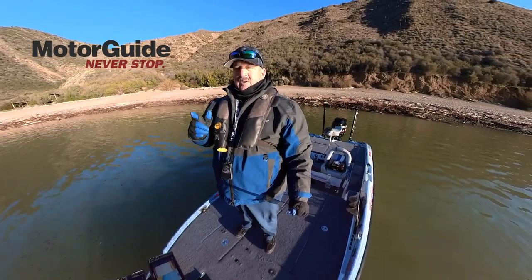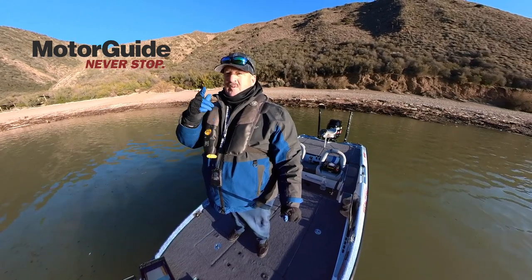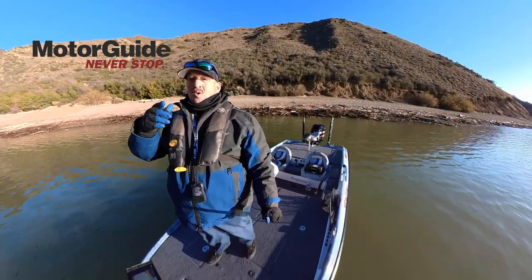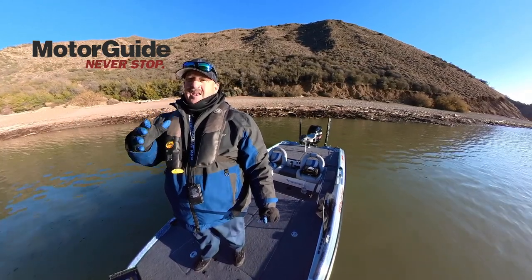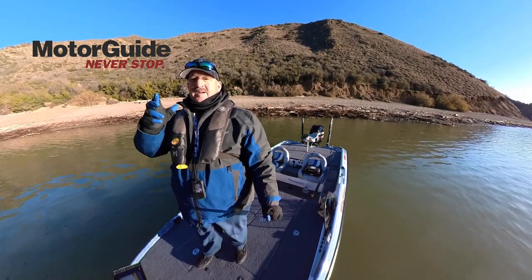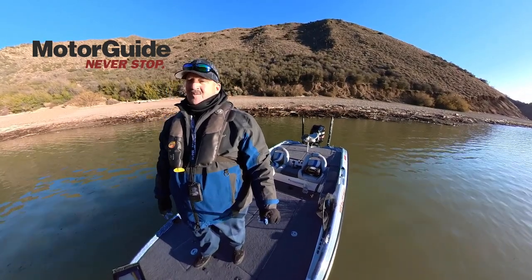So real quick tutorial, troubleshooting anchor mode on your MotorGuide Tour Pro. If this helps, make sure you check out MotorGuide.com or the MotorGuide YouTube channel for a lot of other information while you're installing or using your trolley motor. Hope you guys enjoy this, and we'll catch you next time out on the water.